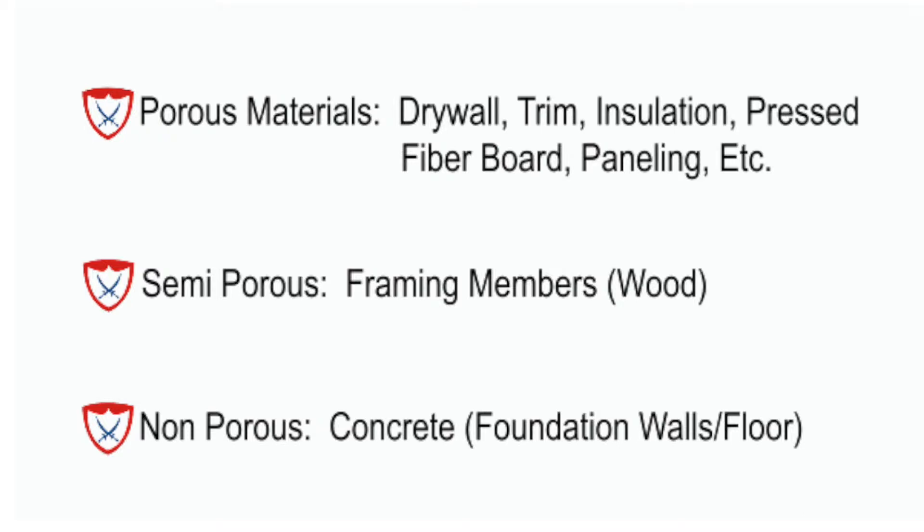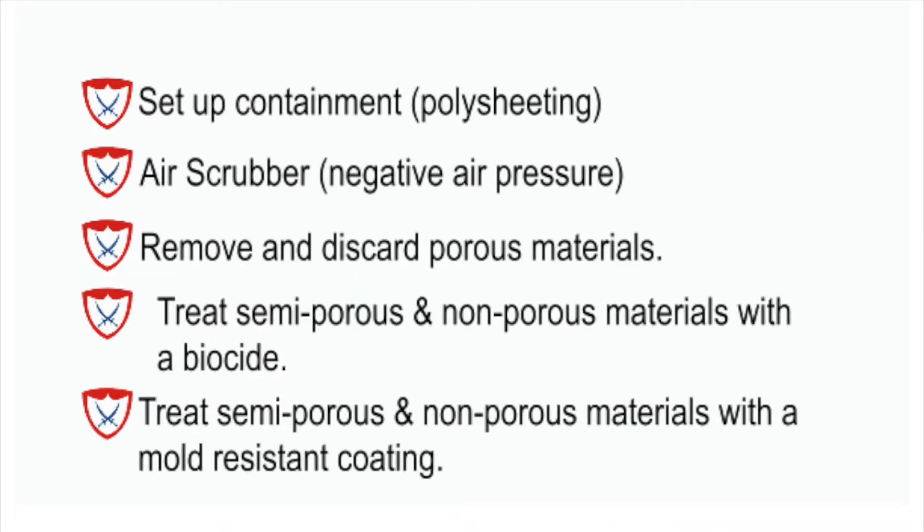Once we classify what types of materials are present, we break down a scope of work and tackle the project. The first thing we normally do is set up containment — we seal off the work area from the rest of the living space so as to not contaminate the air. We then put in air scrubbers, or negative air machines, to create negative air pressure, run all the air through HEPA filtration, remove all the mold spores from the air while we're working, and then treat all semi-porous and non-porous surfaces with a biocide and coat them with an acrylic-based mold-resistant coating.